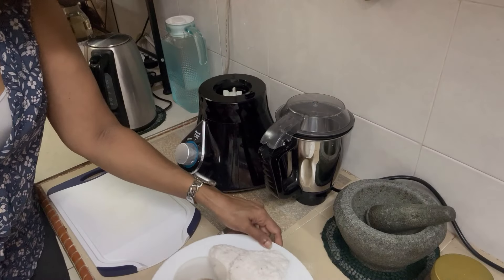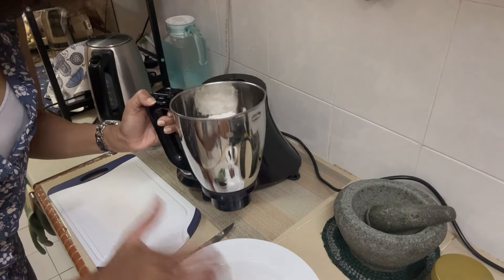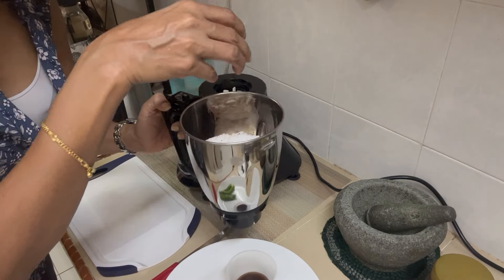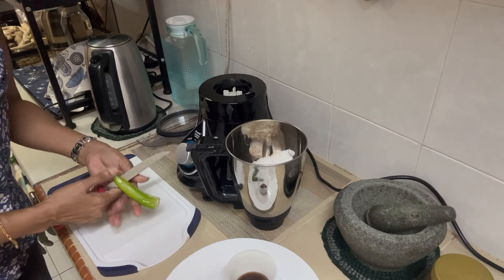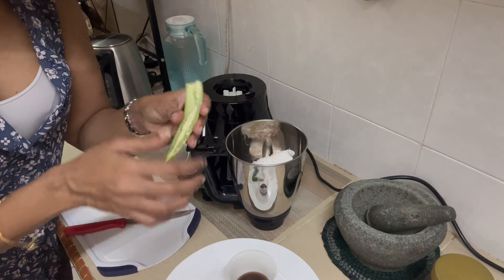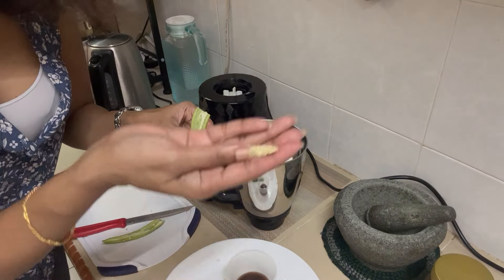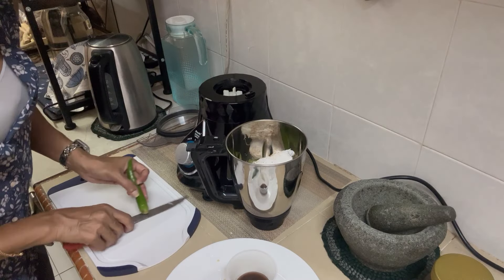So I put the coconut in the blender — these Indian blenders are superb. Just a little bit of the tamarind water, not too much as it can be too sour. The onions go in. For the chilies, I'm going to take off the seeds — that's where the heat comes from. Some of you who are sensitive to chilies, please use gloves. I'm not that sensitive as long as I don't touch my eyes. I'll break them and put all three in.